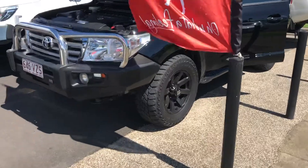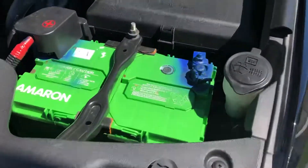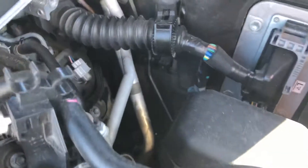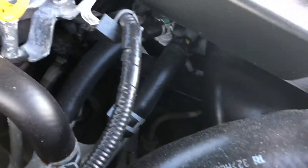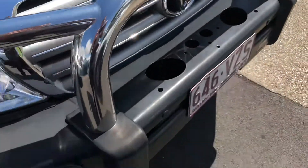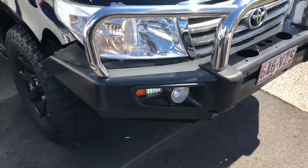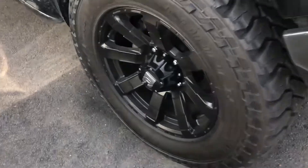So we'll start with the car. I'd usually start under the bonnet — let me show you a little bit of that. Very neat and tidy. We've got a Dobinsons 4x4 pull bar, fitted with some really nice aftermarket marks.